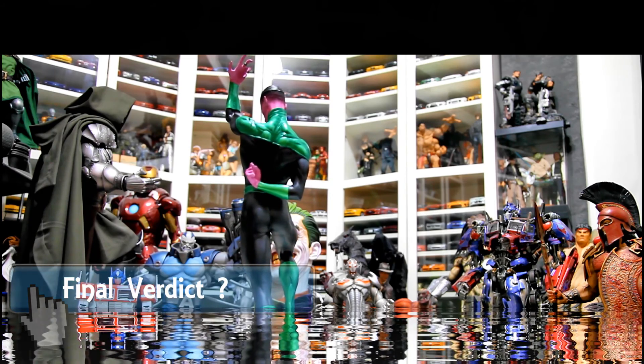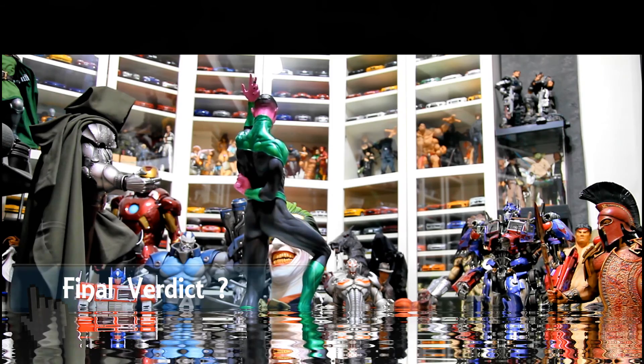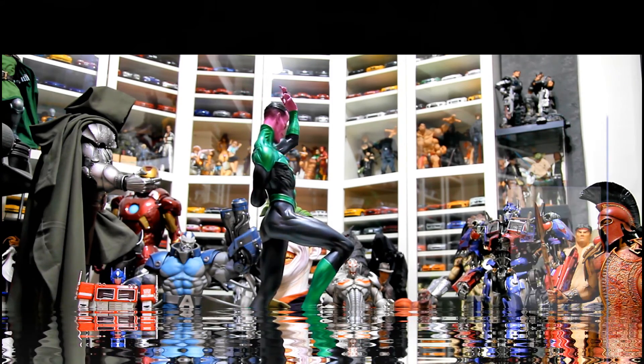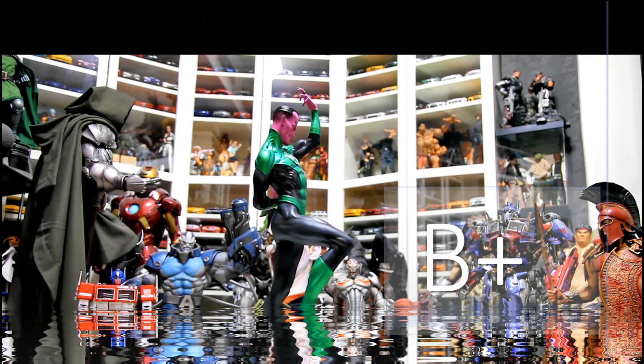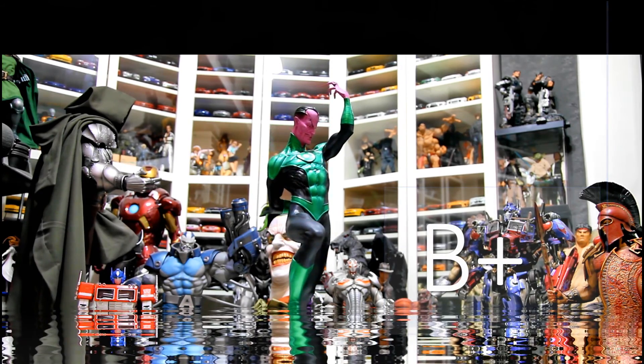My final verdict: because of the base and the thin lantern effect, I would give this a B plus. Other than that, there's nothing wrong with this statue — it's a definite must-have for any DC or Green Lantern fan.